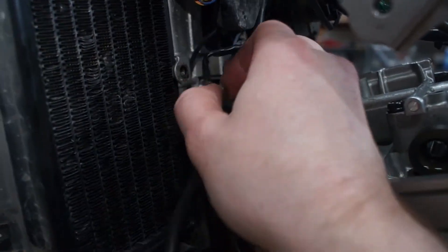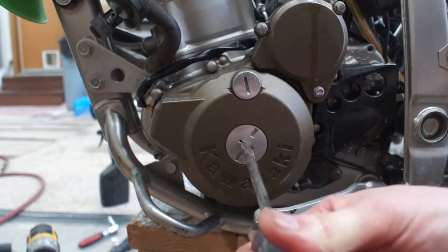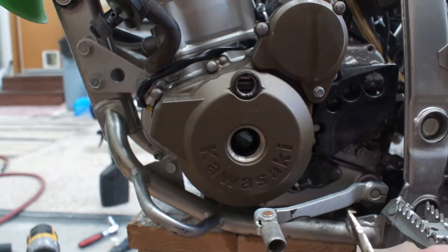I later learned that removing the ignition coil makes valve cover removal a lot easier, so do it first. On the left side of the engine, locate and open both the crankshaft access and the inspection hole.